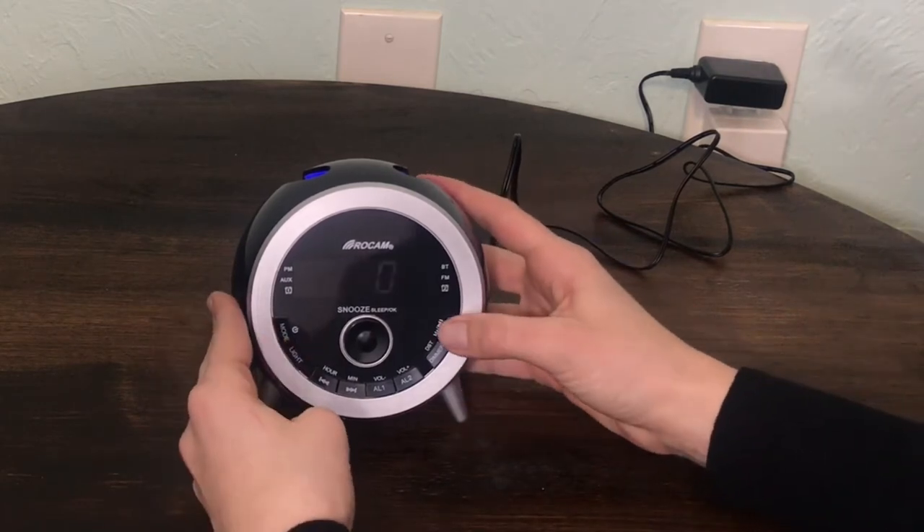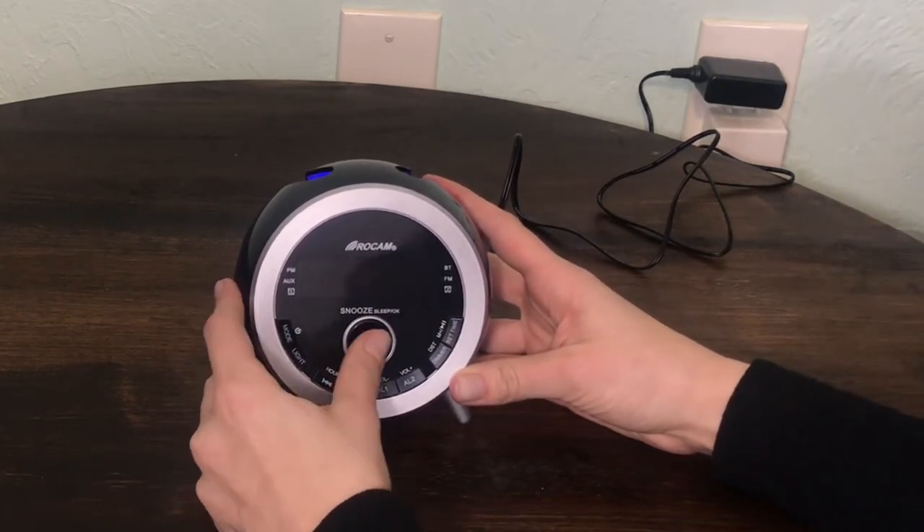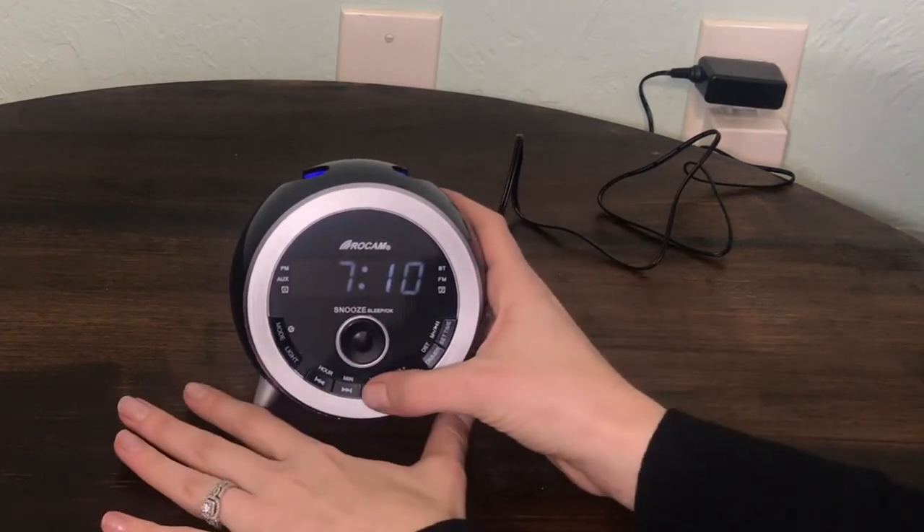How to change current time: Press set time. The display will start flashing. Press hour and minute to set time. Press OK button to confirm.